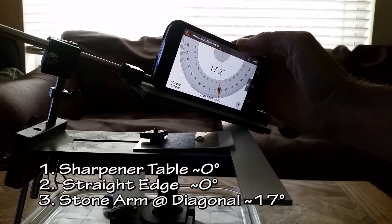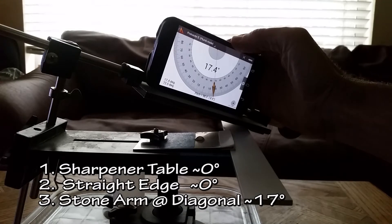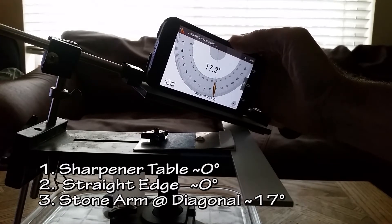Slide down a little bit down the metal bar, measuring on the diagonal as the previous video showed. The slope angle decreases.